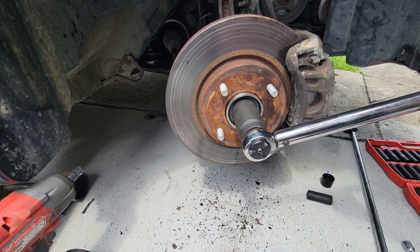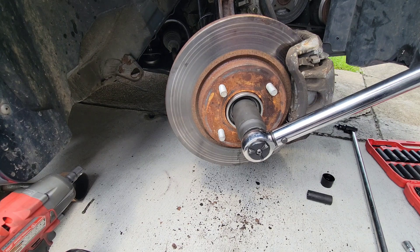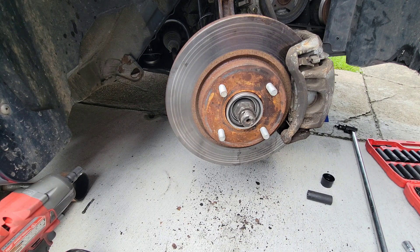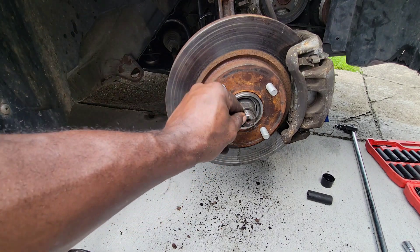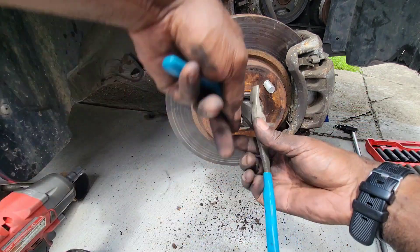With your 1¼-inch socket you're gonna go until you hear it click. We're gonna do it one more time — that is tight enough. What you want to do next is put your cotter pin in so it doesn't come out, and bend it. A needle nose pliers will be much easier for that.